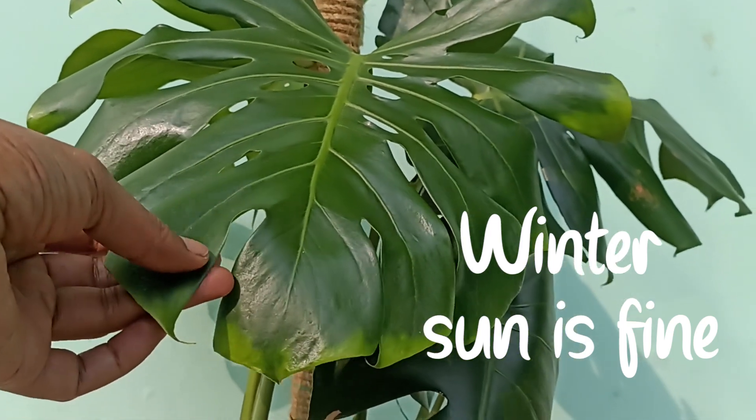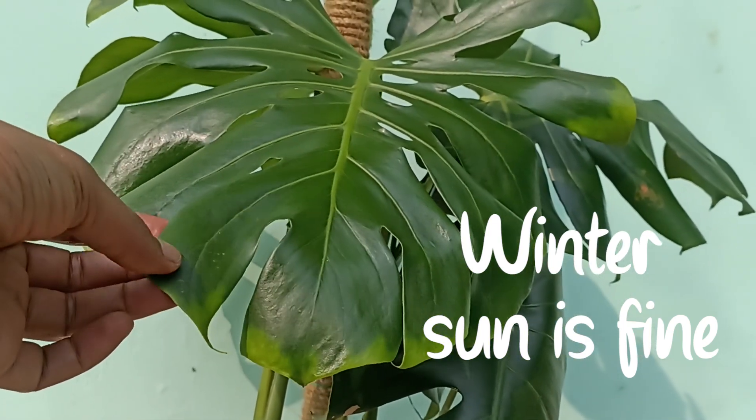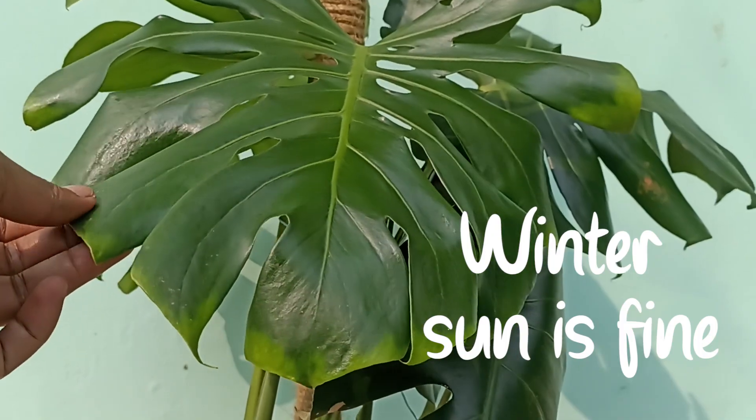In winter, when sun is less intense, a few hours of direct light encourages the best color and leaf development.